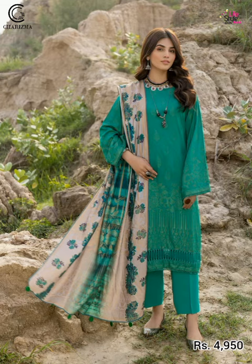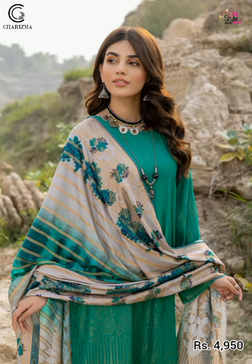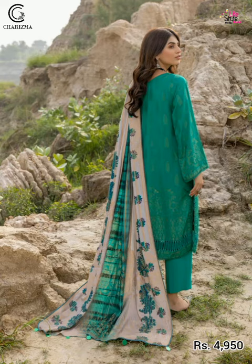It is very beautiful — beautiful in green color — with front, back, and embroidered sleeves. Here is the front and back sleeve; it is printed marina jacquard color.